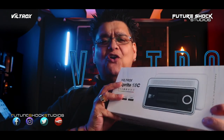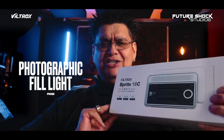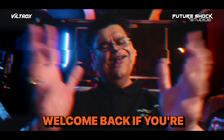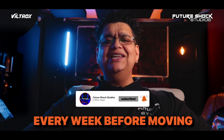Today we're going to be looking at the Viltrox Sprite 15C RGB Photographic Fill Light. Welcome back. If you're new here, do consider subscribing. I bring you news about audio gear and reviews each and every week.